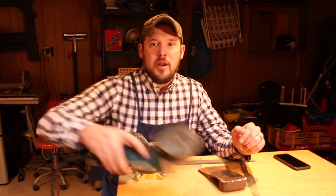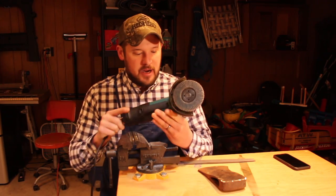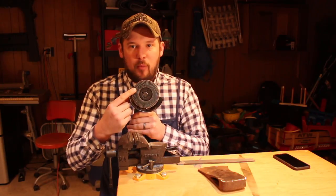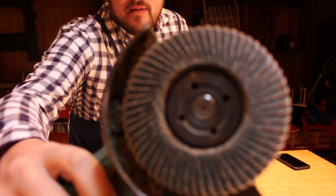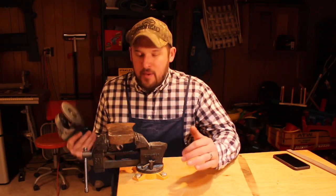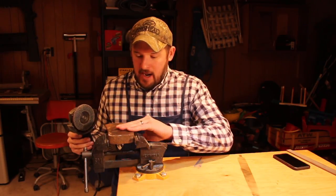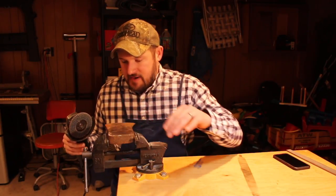Step two — I'm going to need an angle grinder. This is just a small, I think it's a four and a half inch angle grinder, a Makita. I've got a 60-grit flap wheel mounted to it. So I'm just going to mount my axe bit in my bench vise here and get to work. We don't want to ruin any of the steel, so I'm just going to go nice and easy, not keeping the grinder on any part of the bit for any extended period of time.